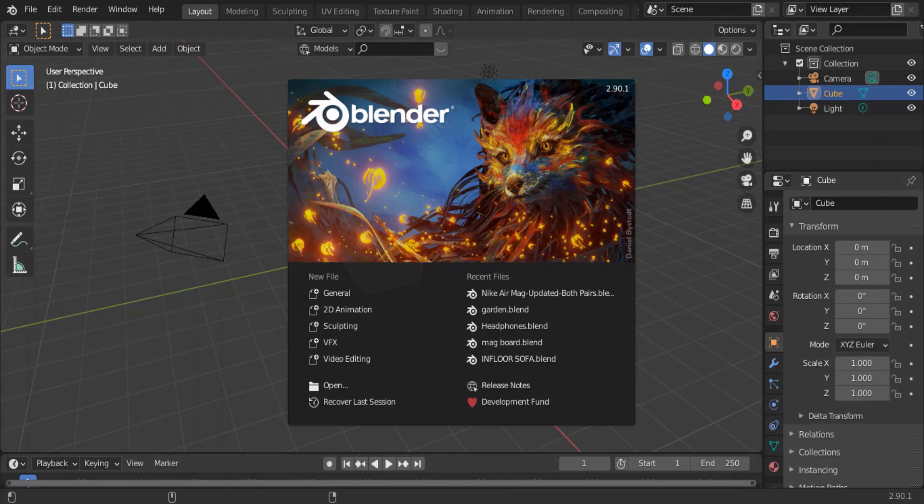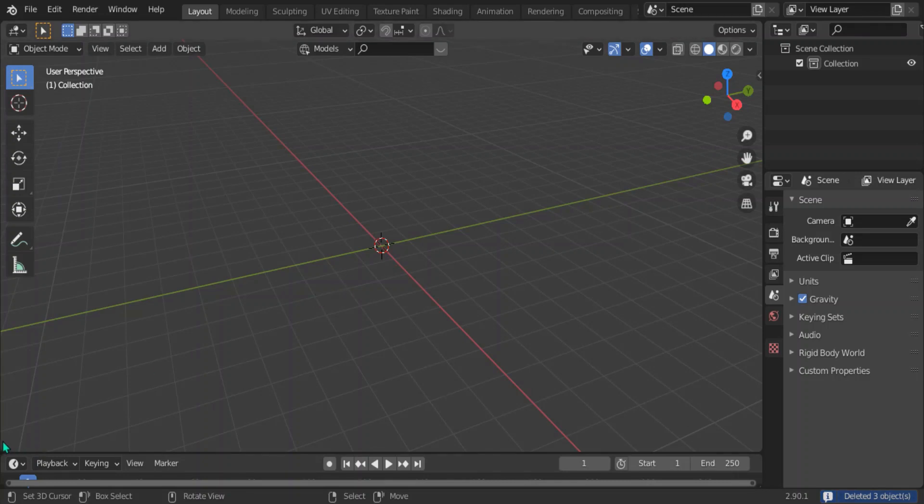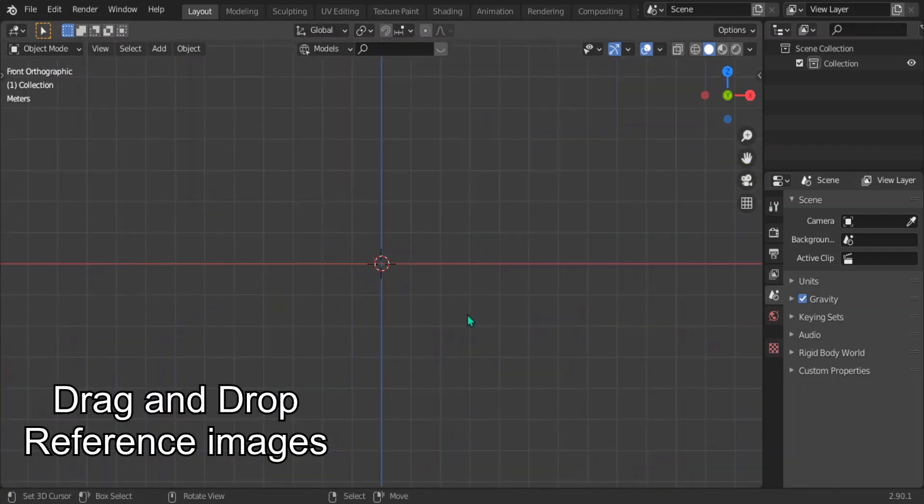First things first, as usual, you want to delete everything in the default scene. Then we're going to bring in our reference images — link in the description if you want to get them. You can just drag and drop them in pretty simply.